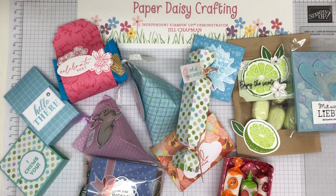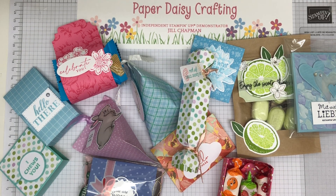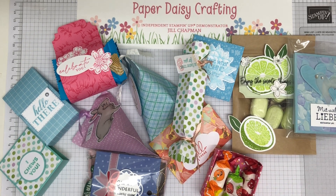Hello, this is Jill from Paper Daisy Crafting. Thank you for joining me today. Have you been missing me? I know I've been missing in action for a little while. I've just been taking my stamping up business, taking a little bit of a backseat just while I had a lot of other things going on in my personal life.